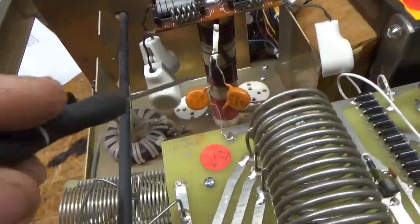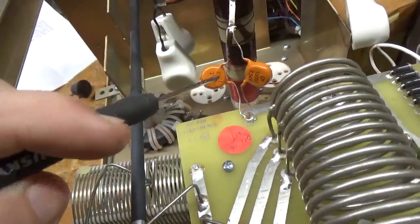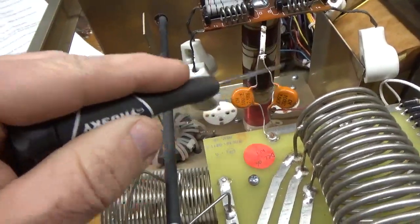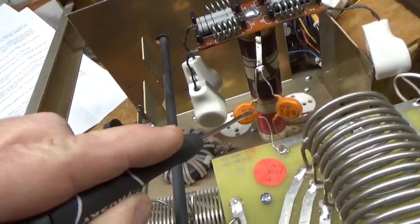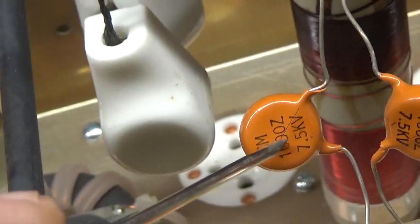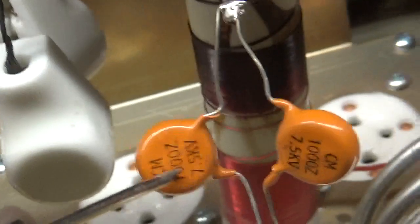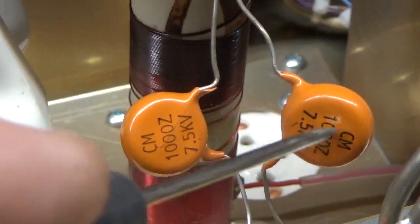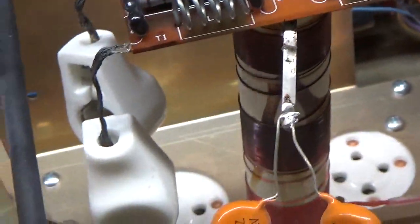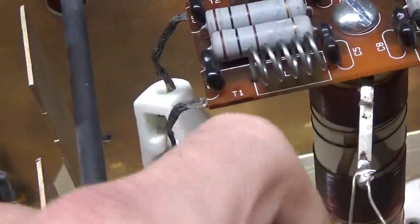I almost forgot to mention that the plate blocking caps — both of them — are cracked. The ceramic disc caps. A lot of people will miss this, but you can see it's compromised. There's another one right here. I leave no stone unturned — those will be replaced.